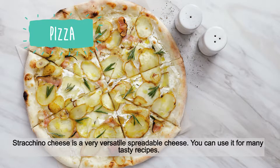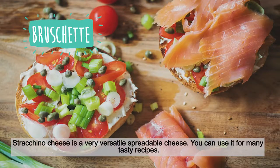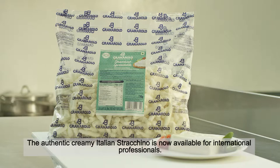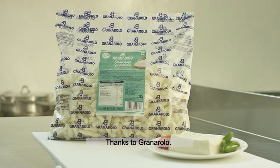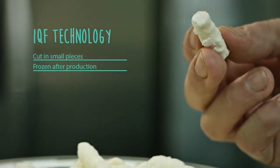Strachino cheese is a very versatile spreadable cheese — you can use it for many tasty recipes. The authentic creamy Italian Strachino is now available for international professionals thanks to Granarolo.